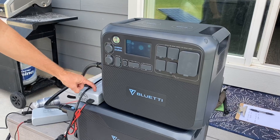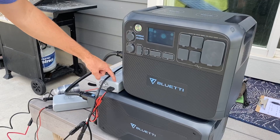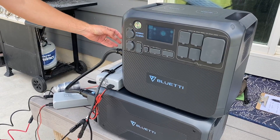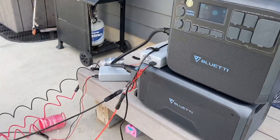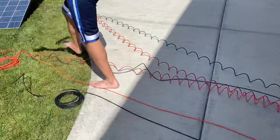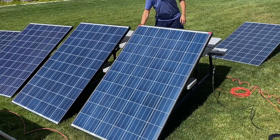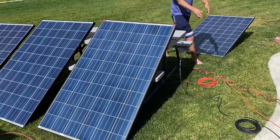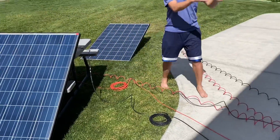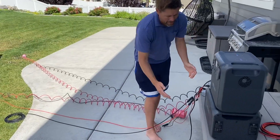With this battery — the AC200 Max — you can get two more panels by adding this adapter, which costs just under $200. It converts wall power into additional solar input. These two additional panels use the same type of connection: positive and negative connected, with the outermost connected via their own extension cord running into that adapter port.